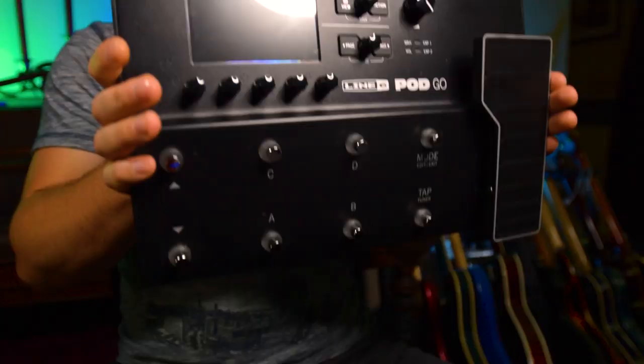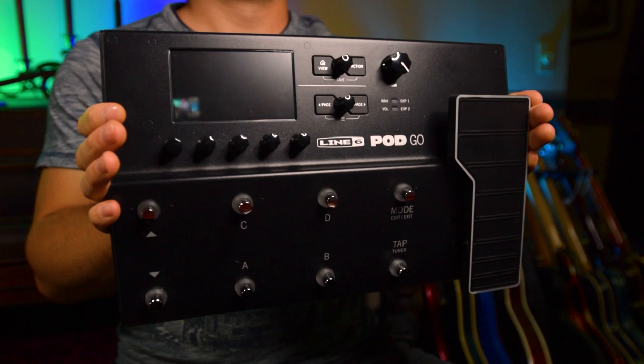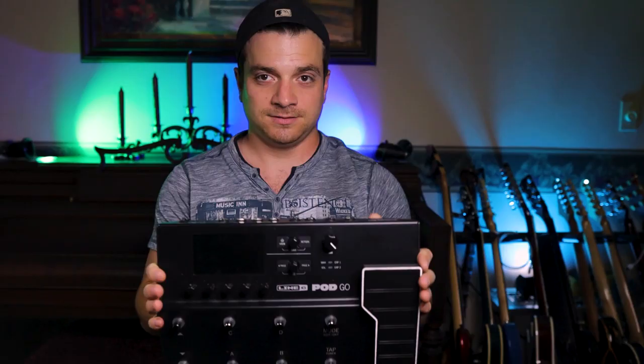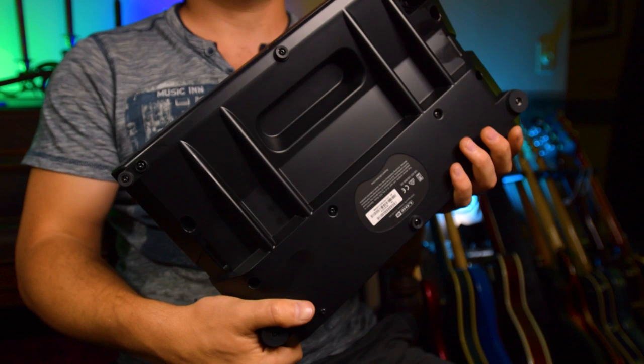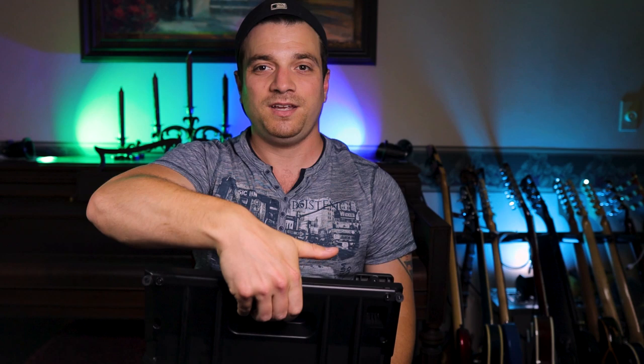Here it is. The freaking Pod Go. Have you seen this thing? Look at it. Look how small it is. This is ridiculous. Look at the back — it's a handle. It's got a handle built into it that you could hold. I can't do that with the Helix at all. Not even close. It's heavy, it's big, it's metal, it's robust.